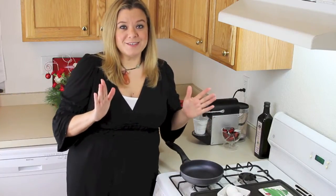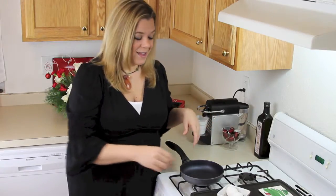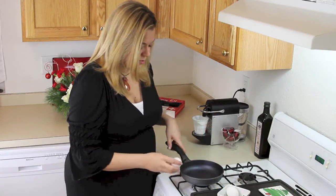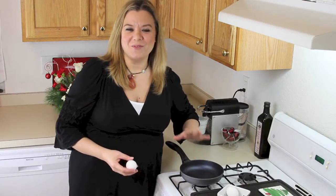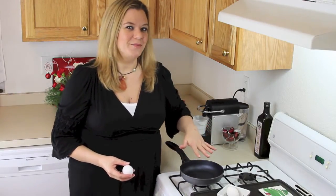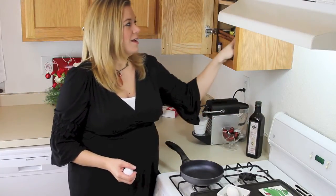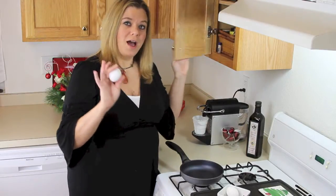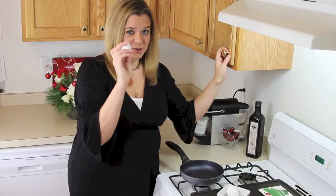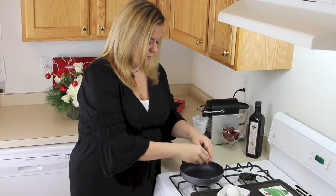The ultimate test for Swiss Diamond cookware is the egg test, and we're going to do that right now. I'm going to crack an egg. The pan has already been heated over medium heat — you don't use high heat with this pan. I have used no oils of any sort, no cooking spray. You never use cooking spray on this pan. It's just a dry pan, and I'm about to cook an egg in it, which normally is a disaster.